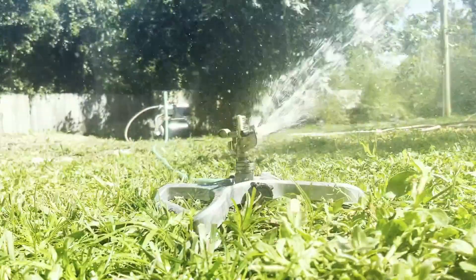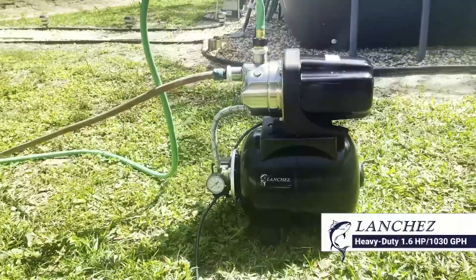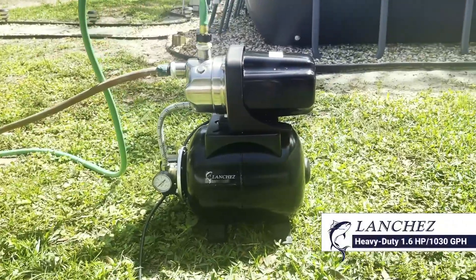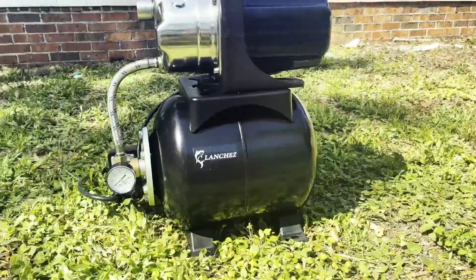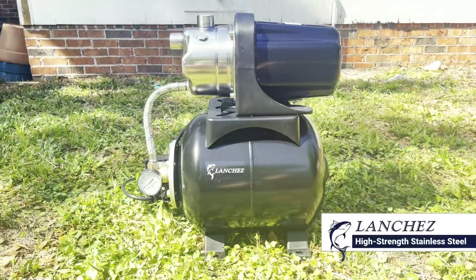Daily life around the property just got a lot easier with the heavy-duty Shallow Well Pump by Lanchez. From watering your garden and lawn to removing excess water, the stainless steel Lanchez water pump is for you.